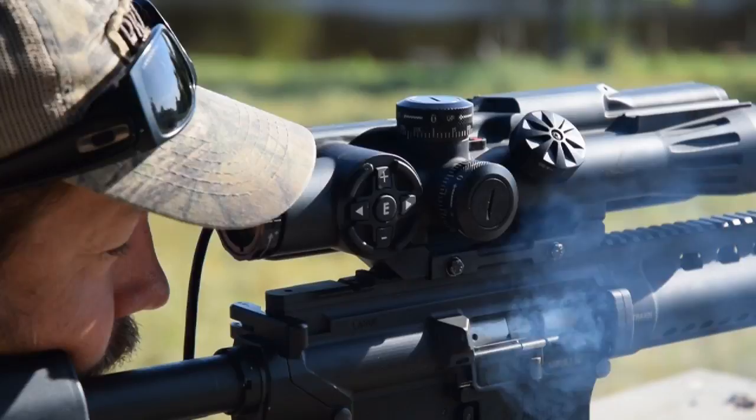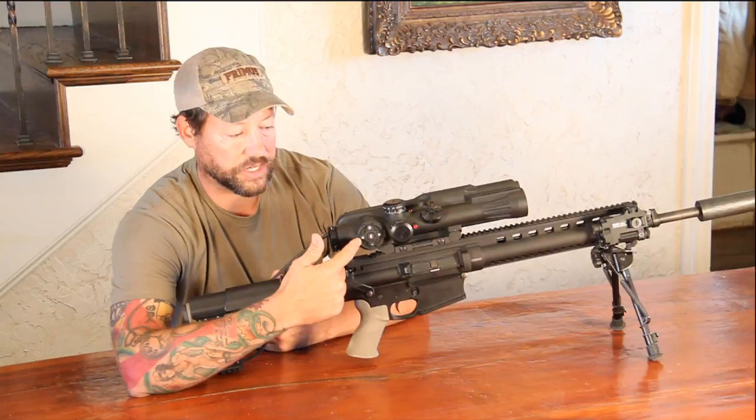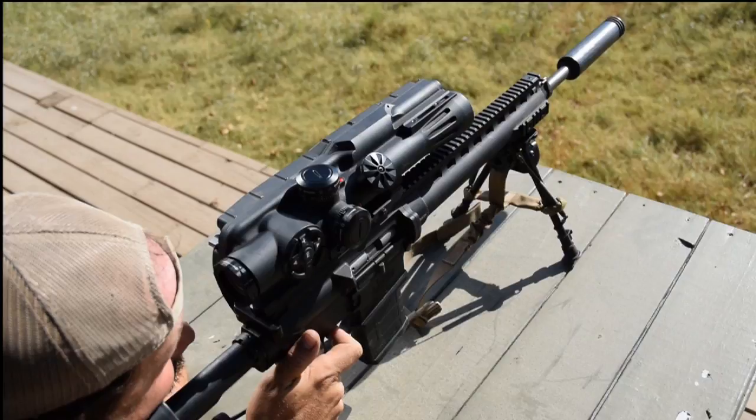I'm doing a testing and evaluation of the MES-PLAS laser-integrated scope. It's a fixed 10-power scope with a five-button touch pad. You can scroll through and brighten or dim the illumination, select different weapons, or different climate conditions.